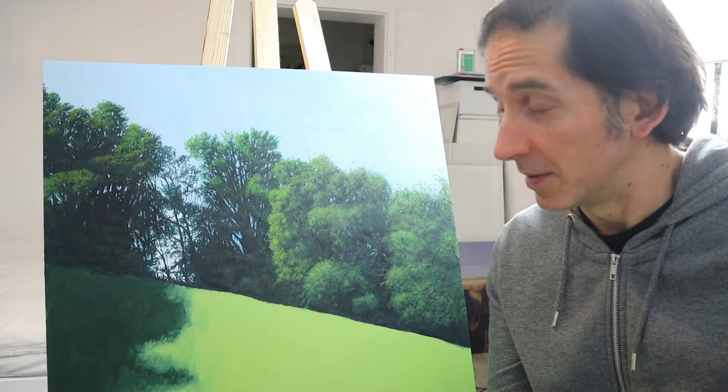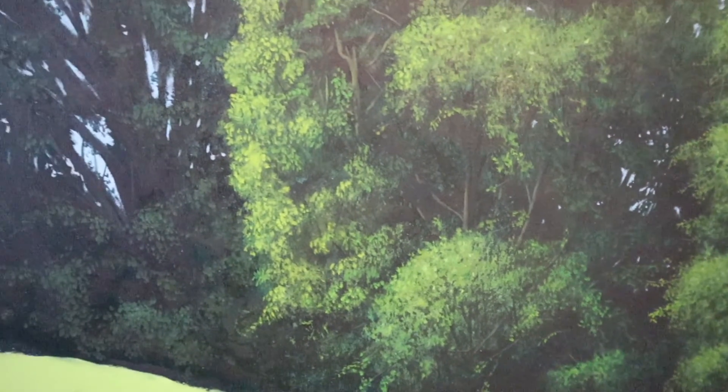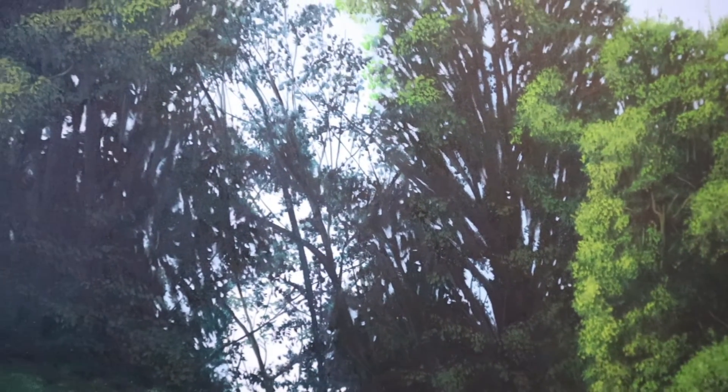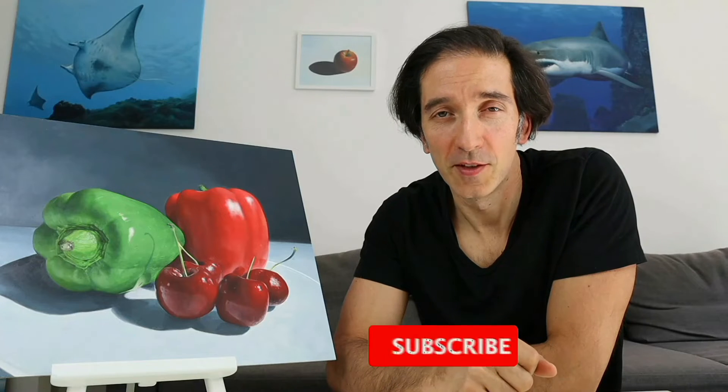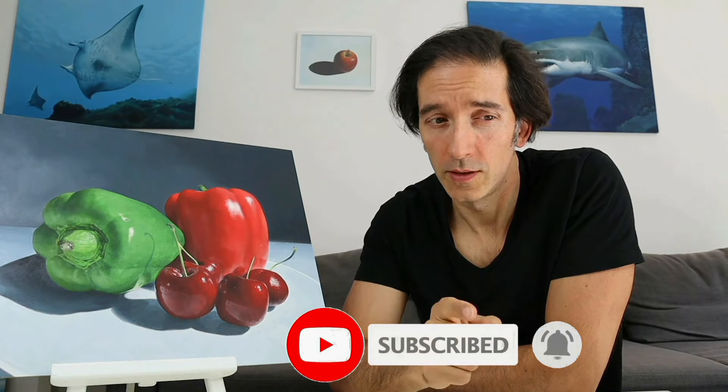Hey guys, welcome back. In today's video I will show you how I painted this little forest here. I will show you how I built up the different layers and how I put in all the details. I'm Tobi. This channel is all about showing you how to draw and paint, so make sure you hit the subscribe button so you don't miss any new episode.